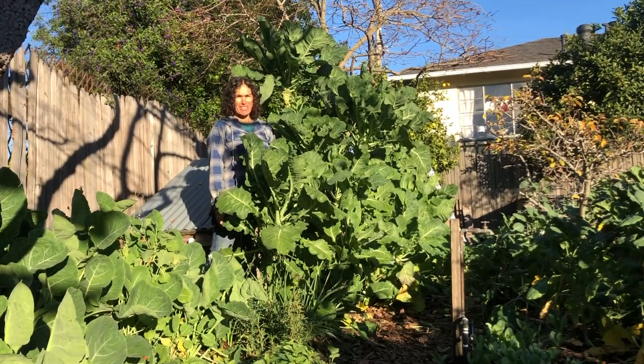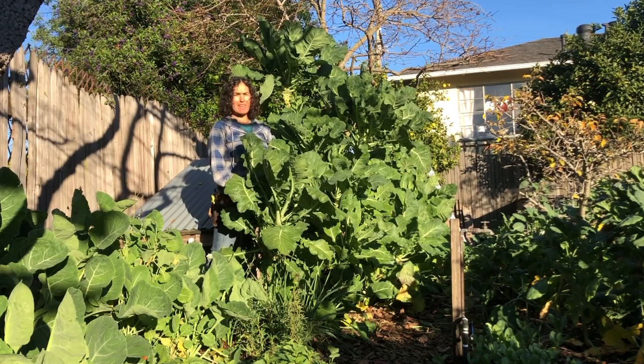Hi, I'm Sequoia with Project Tree Collard, and I'm here today to talk to you about the Merritt Tree Collard.